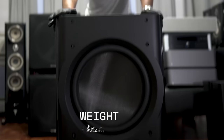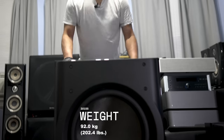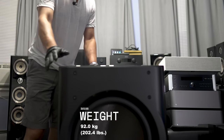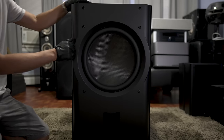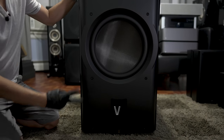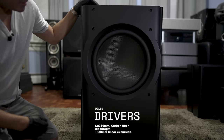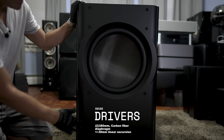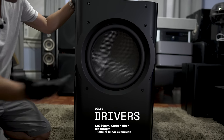This weighs 202 pounds, so this is no lightweight. This is not a one-person job, even though I carried this up the stairs by myself. This is the D215, which means there are two 15-inch drivers in here — a 15-inch on the front and a 15-inch on the bottom in a push-pull configuration.